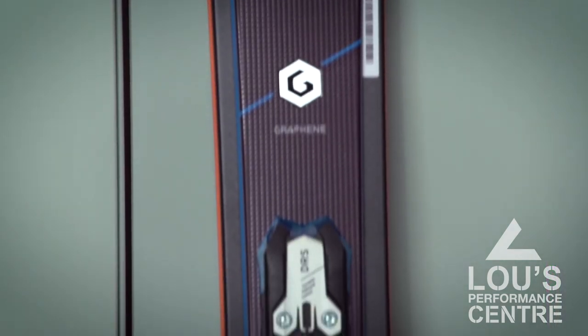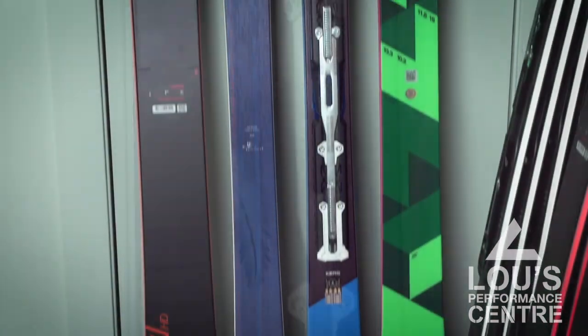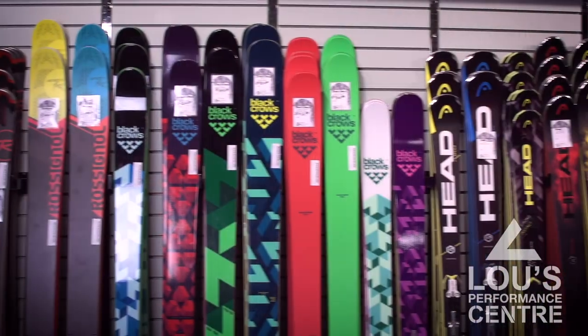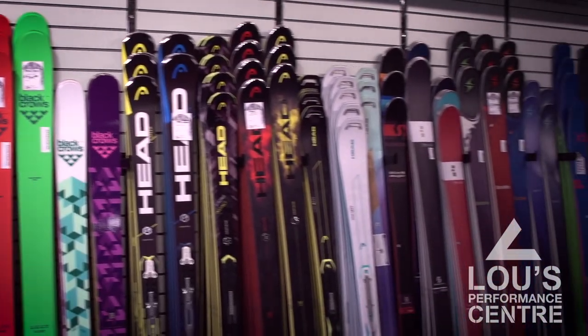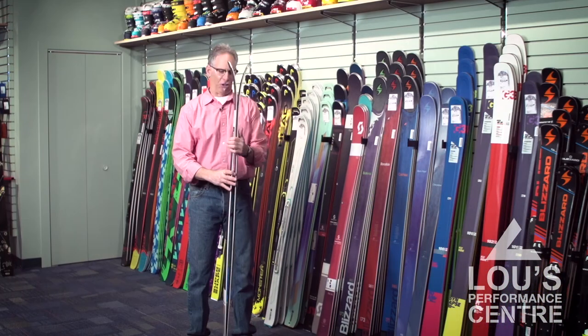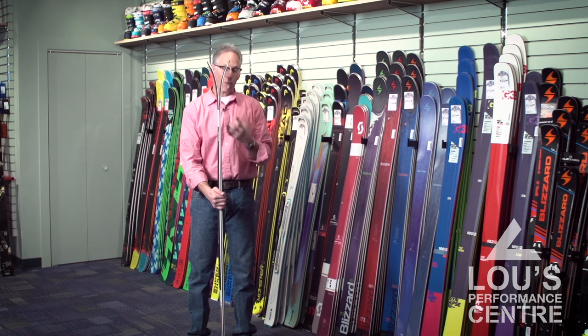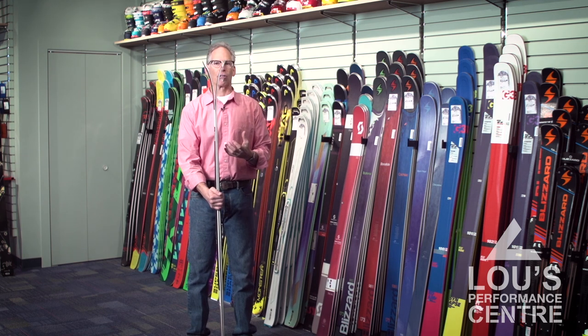We have a nice selection here of skis in the 85 to 95 millimeter range that are excellent carving skis on firm snow, but have enough early rise at the tip — as you can see — that they're very good crud and overall powder skis as well.